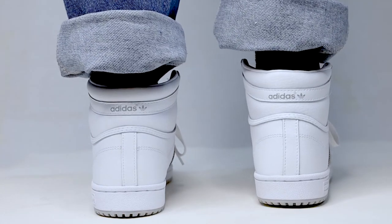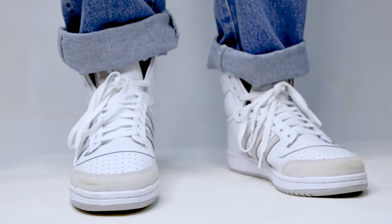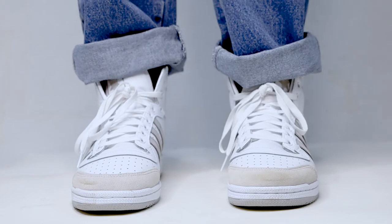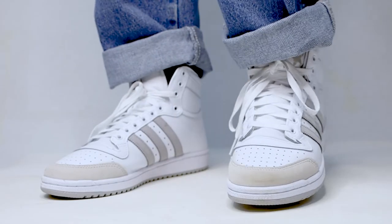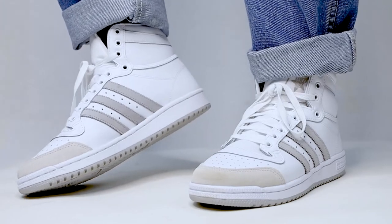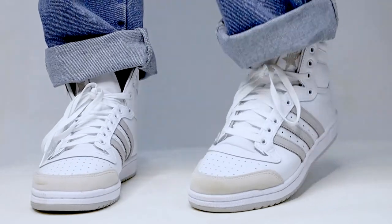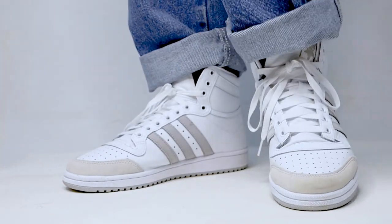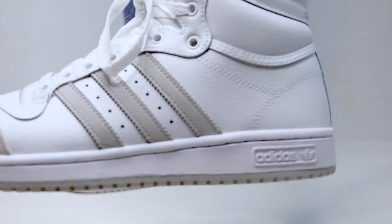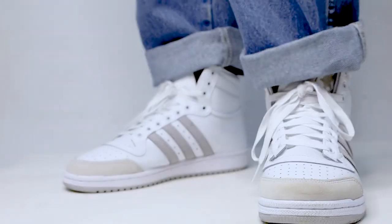The comfort is similar to the Stan Smiths but the upper is obviously roomier and it's got that ankle support. The leather is pretty good quality and had no major creases in the couple of days I wore them. Overall I like the style of the shoes — they remind me of the Air Jordan 1s a bit, but those actually came out six years after the Top Tens, so Adidas was definitely ahead of the shoe game. For $90, the leather is good, they look good, and they're relatively comfortable — if you're looking for a high-top shoe that looks dope, the Adidas Top 10 is pretty hard to beat, especially for under $100.